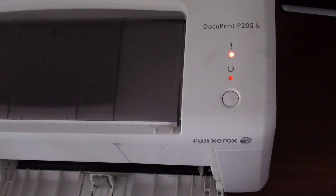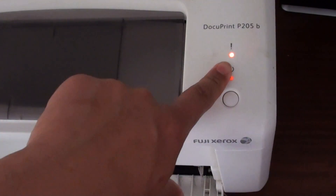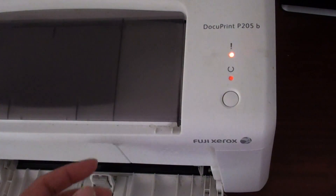How to fix the orange light issue with the Fuji Xerox DocuPrint P205B model. If you are getting this error or these problems, it's likely you have some issues with the ink cartridge.